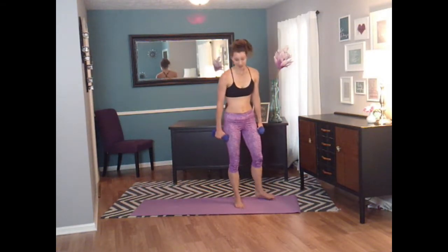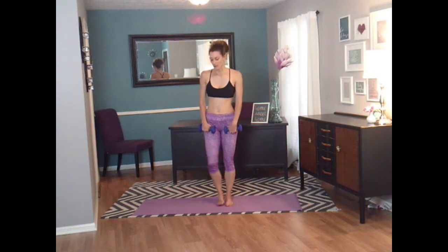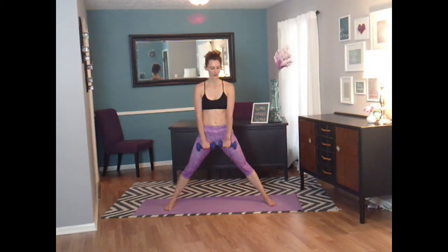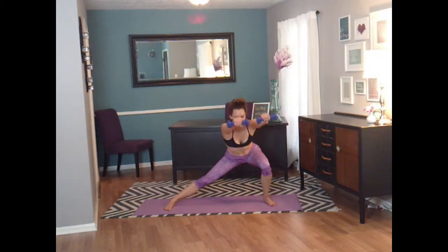Good job, you guys. Your shoulders got a little bit of a burn there, but we're not done torturing them. We're going to face you again — wide stance. We're going to do a side lunge but our legs are going to stay stationary, and a front shoulder raise — we just did side raises, now forward raises. Ready? Bring it down and up. And down. Switch sides. Keep going. Six more, five, and four, and three, and two, last one — one.